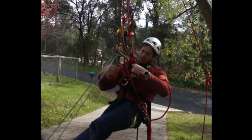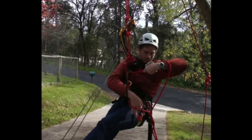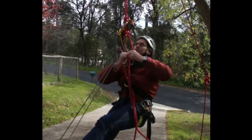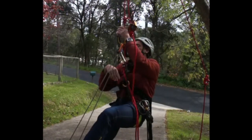My ASAP has now managed to cross the knot. I'll put my tether away, remove the knot that I put in, and continue ascending.